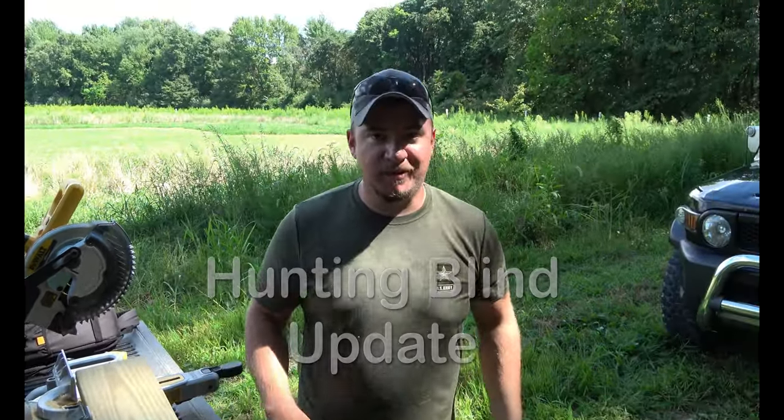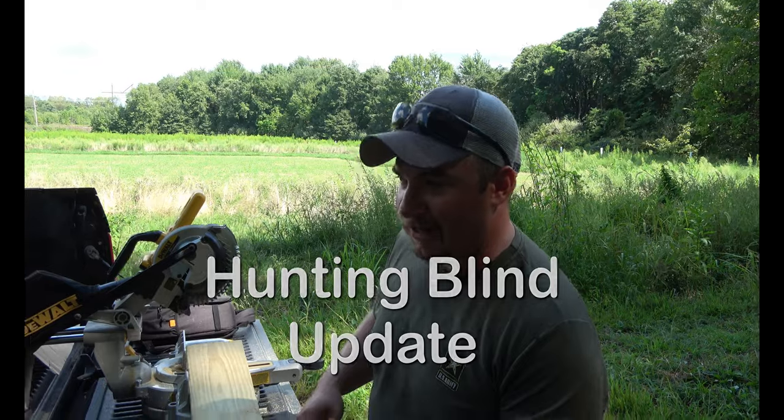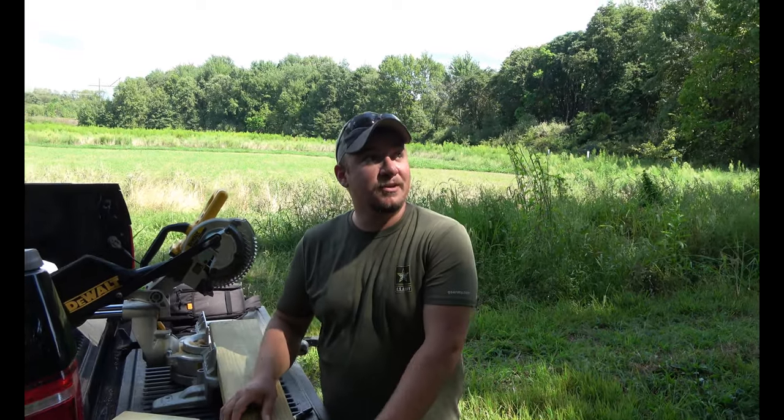What's up guys, welcome back to the stomping grounds. I'm Trevor, Jared's behind the camera. Today we're doing a little bit of work to our hunting blind.